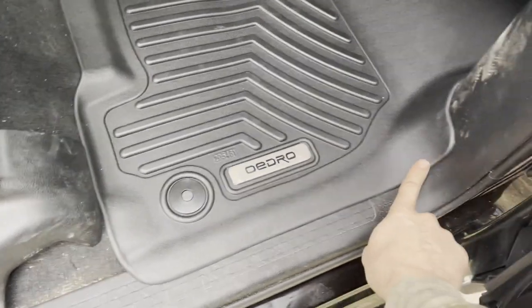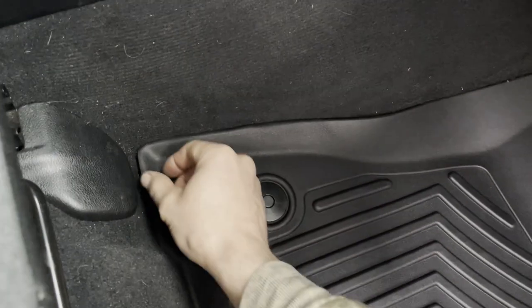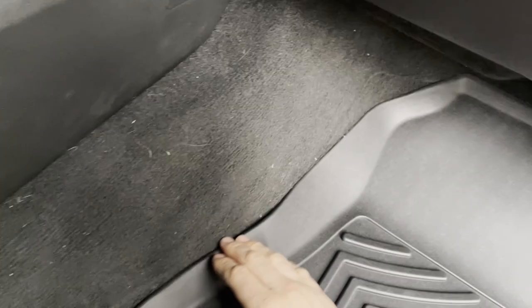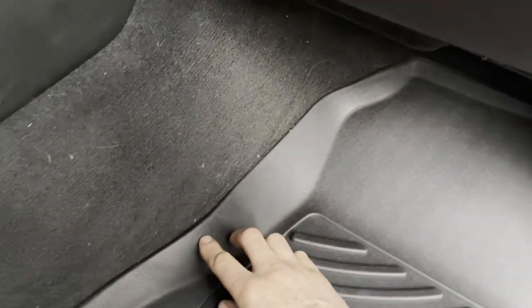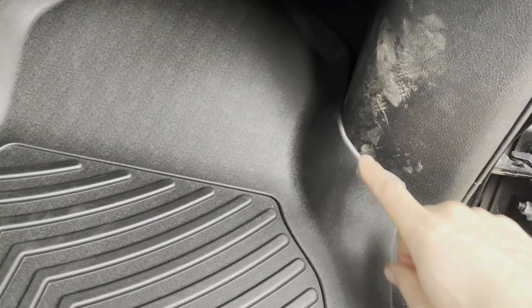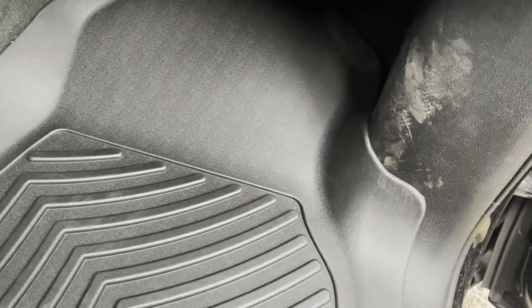The passenger side — again, very very good fit along the door sill, along the seats. Tiny gap here, not a big deal at all. Same over here — very tiny gap, nothing major. Fits nice up here by the feet and we do not have the same problem on the passenger side as we did on the driver's side, so I'm really happy with that.